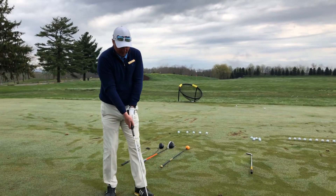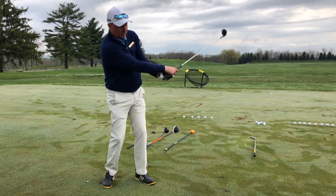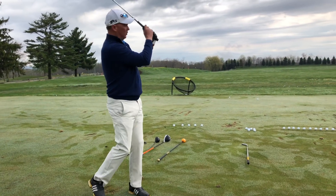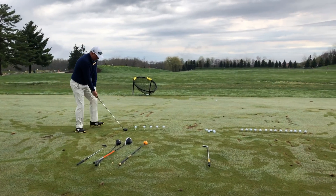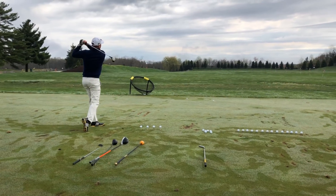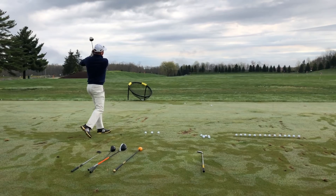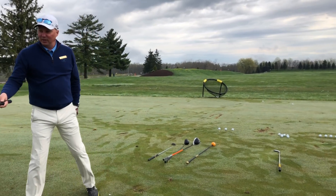People ask me about the heavy weighted clubs. I kind of like them. I don't know if you need to full bore rip them, but I kind of enjoy them and I think it's really good for loosening up and just trying to get a feel for what the swing feels like that day.